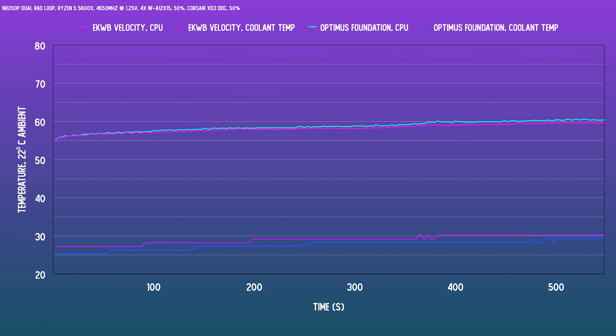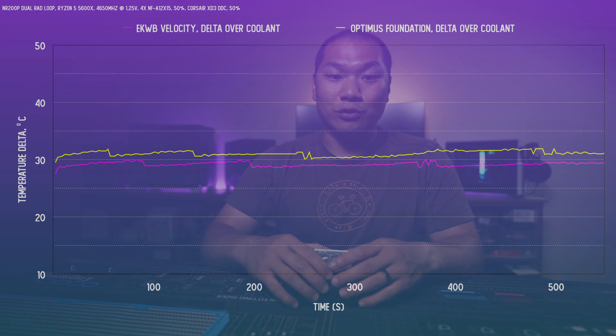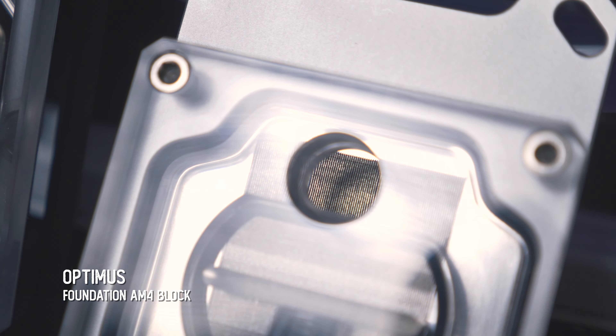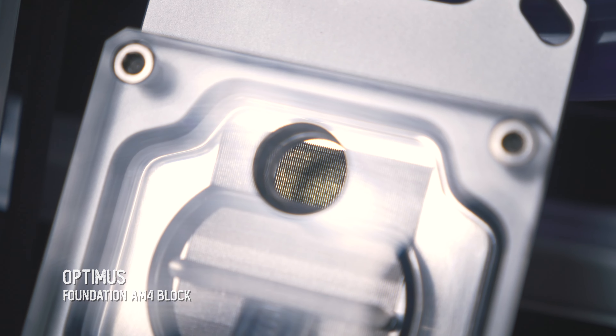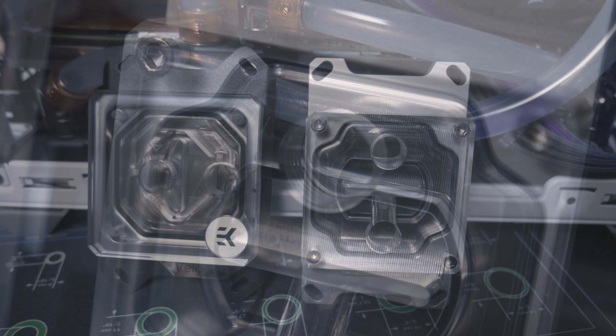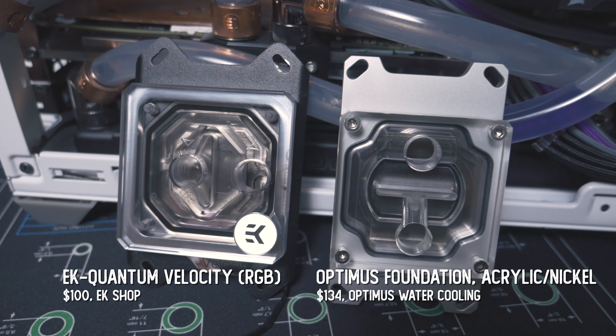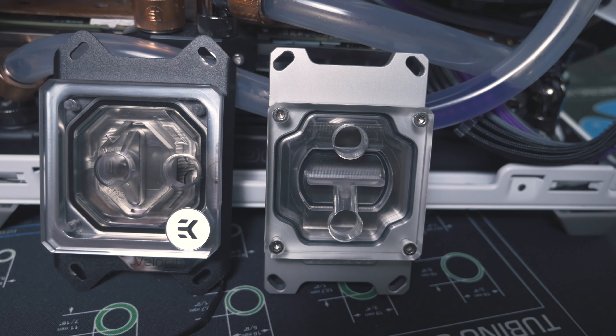Is it dramatically better? Not really — it's insignificantly different. The temps are functionally the same. All results are normalized for a 22-degree ambient room temp. Interestingly, the EK actually performs ever so slightly better, with a tighter gap between the coolant temp and the CPU temp, indicating better CPU block thermal transfer. The Optimus block has super tight fins, which you might think makes for better performance, but the DDC pump I'm using shouldn't be held back by that tight spacing. It's functionally the same, which just goes to show how good the EK Velocity block is for the money. The Optimus isn't badly priced either — certainly not for something made in the US carrying a 10-year warranty — it's just not necessarily better than the Velocity block.